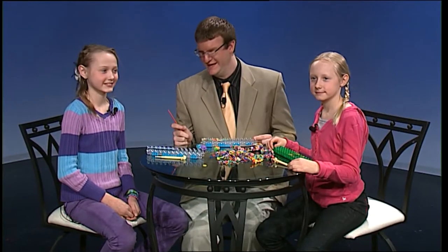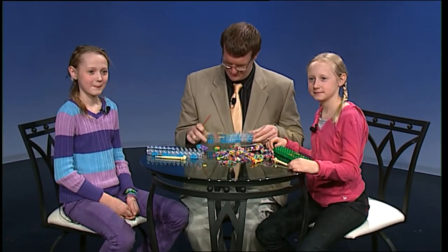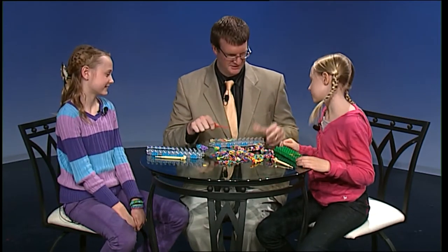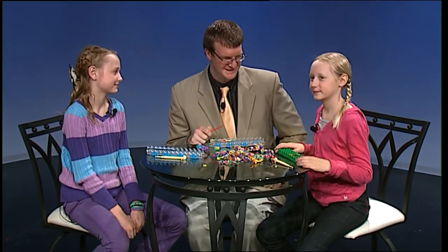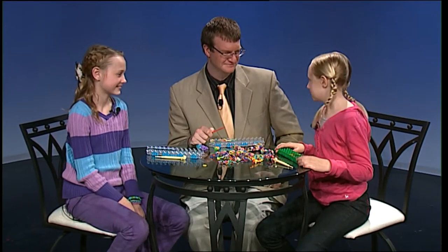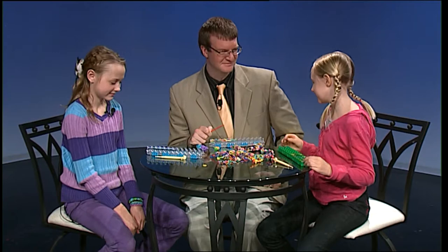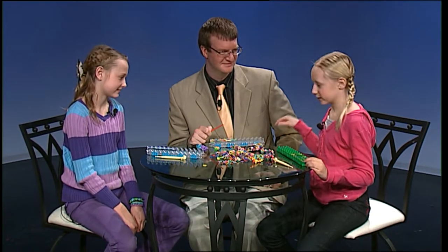Thank you, Zach! Grace Beck and Abby Beck have joined me with their looms. What are these called? Rainbow looms. Those are rainbow looms. What is that loom called? This is a crazy loom. A crazy loom — and what makes it crazy? It's bigger than a loom, and it's crazy because it can't do what the rainbow loom can do.